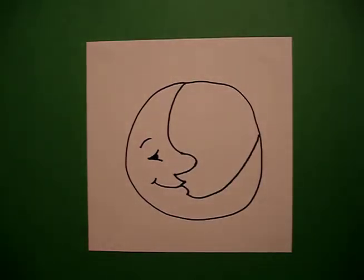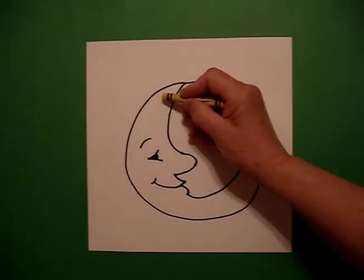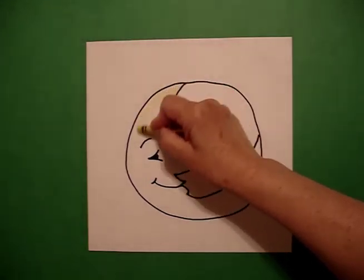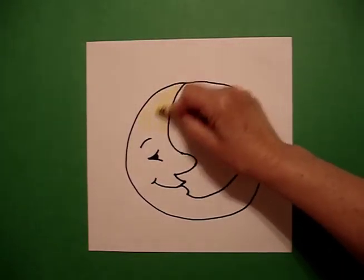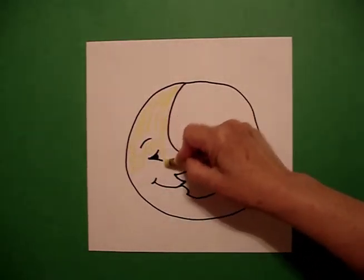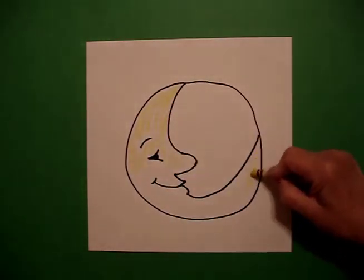That's it. Let's see what it looks like when we color it in. You can use a variety of ways of coloring in your man in the moon, but the easiest way is just to color this crescent section yellow — all this yellow.